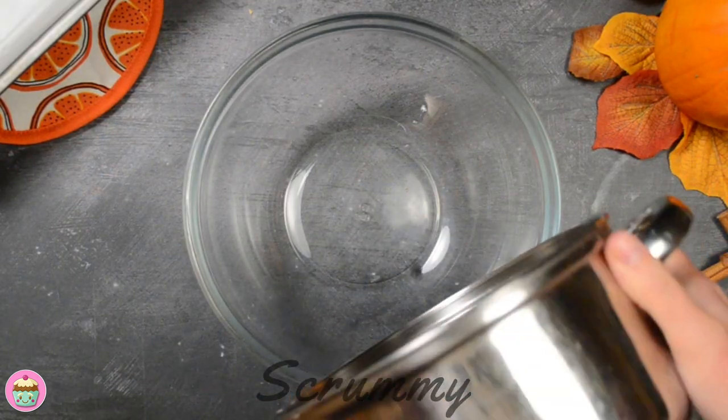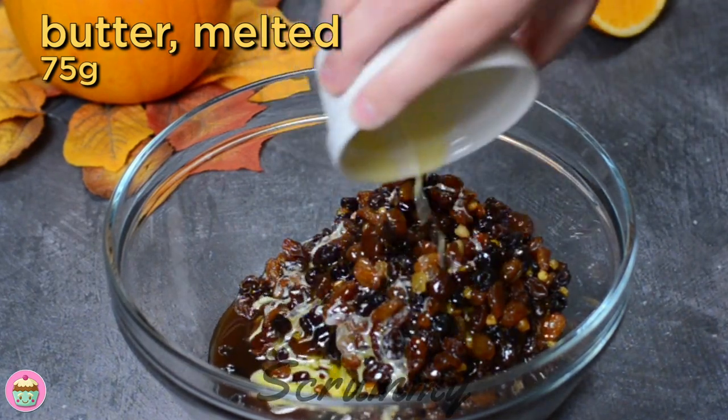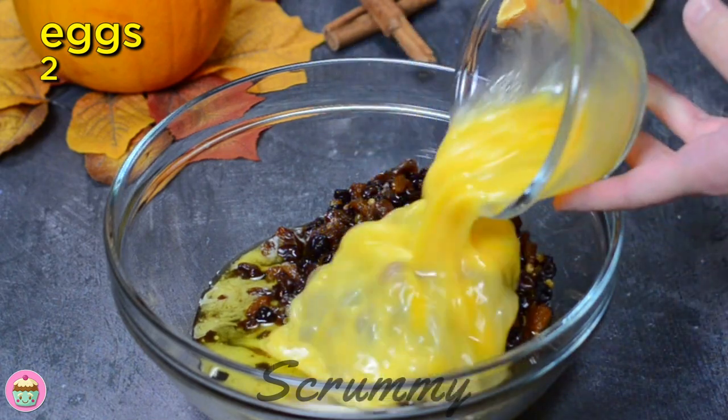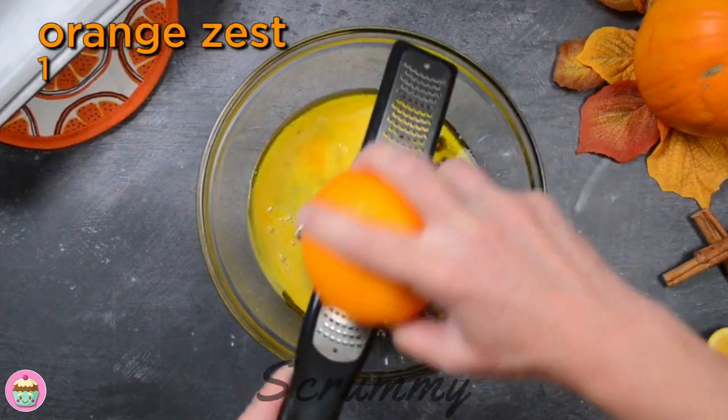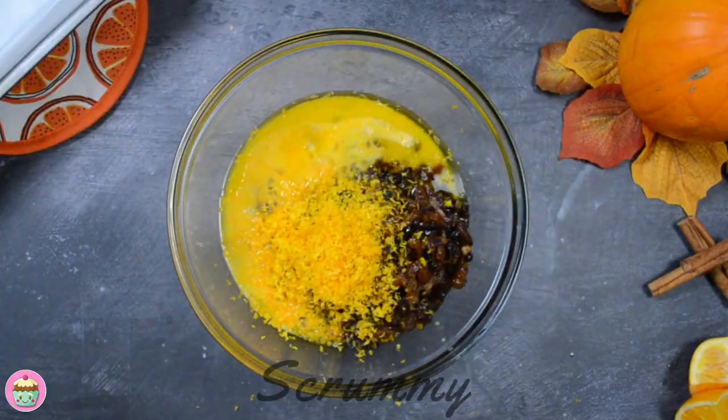When the fruit mix has fully cooled, pour it into a bowl. You can see the fruit has absorbed most of the liquid. Add the melted butter — I use either salted or unsalted depending on what I have in. Beat the two eggs and pour them in. Grate in the zest of an orange; this gives the brac a lovely flavour. Mix again until everything is well combined.